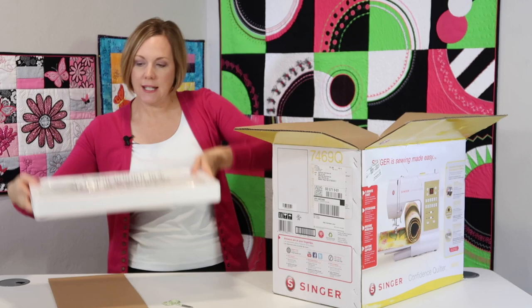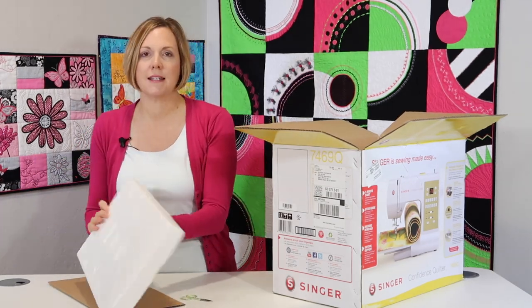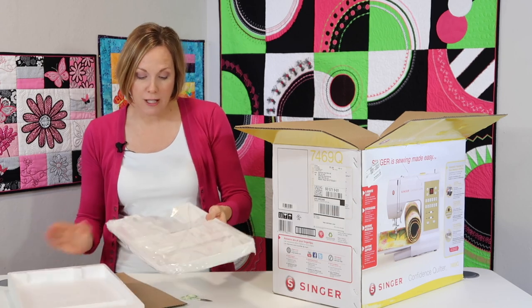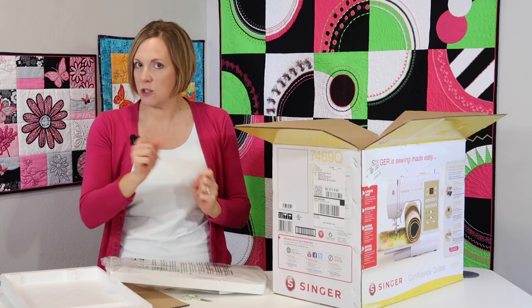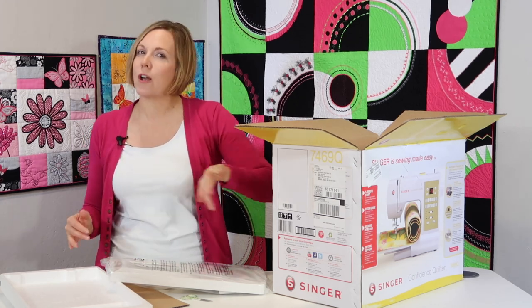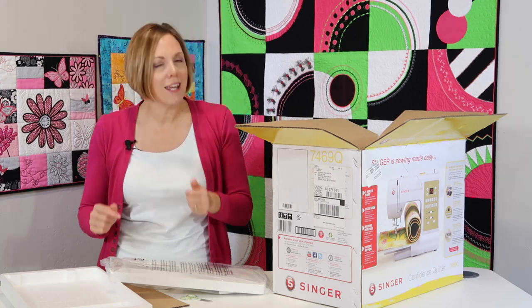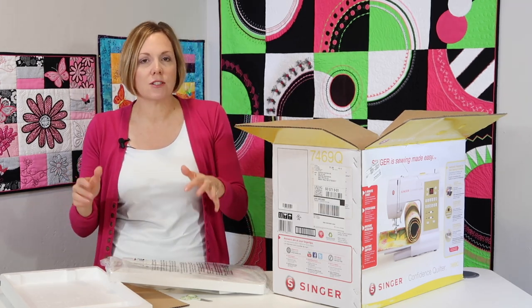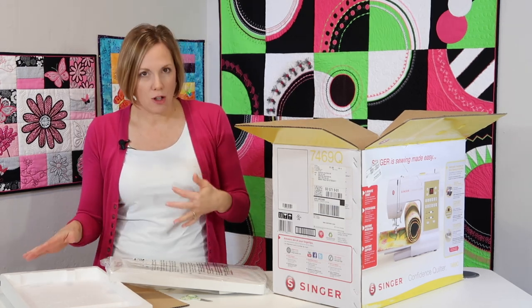First off, I mentioned a slide-on table. I love this because it extends the work surface for your sewing area. As you put it on a table — which, by the way, make sure you put it on a nice sturdy surface. Let's avoid the card tables or the wiggly tables that aren't really sturdy, because once you get sewing, the machine's going to vibrate. And if it vibrates, you can actually get skipped stitches and other issues.